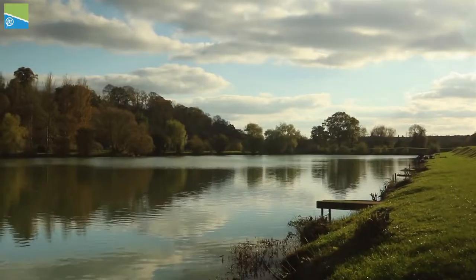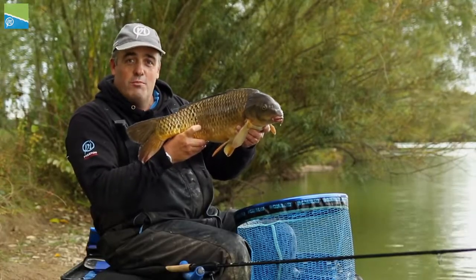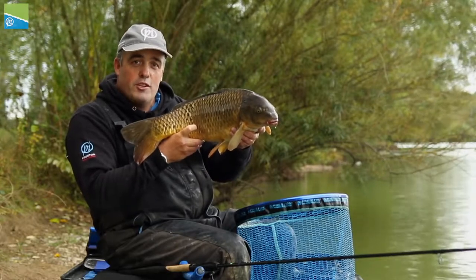Hi, my name's Les Ship. You join me today at Larford Lake and, as you can probably tell by this brute, I'm on the specimen lake and I'm going to show you a few little tips on how to fish a short method.